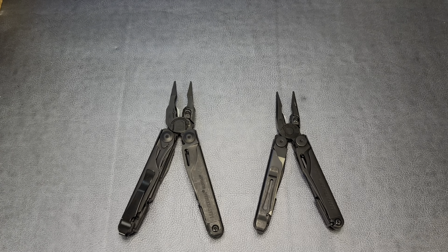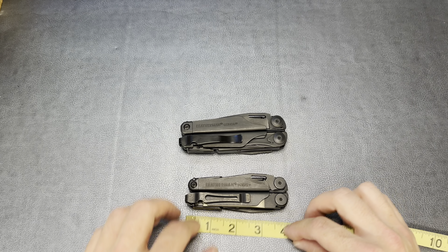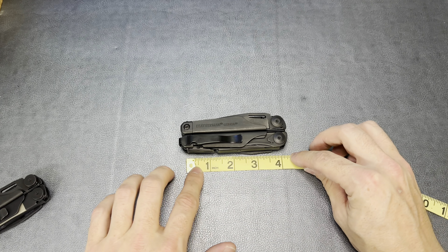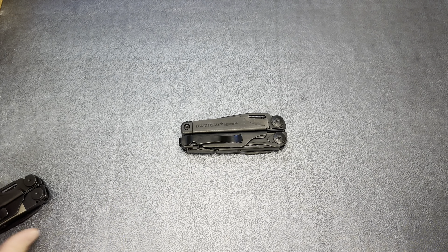It also comes with this little pouch with an extra blade — we'll talk about that later because that is a very, very cool feature. So we'll set that aside and get back to it in a little bit. The tool itself, like I said, is an extremely robust, stout tool.